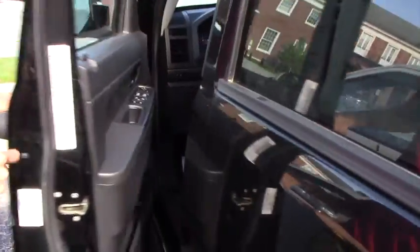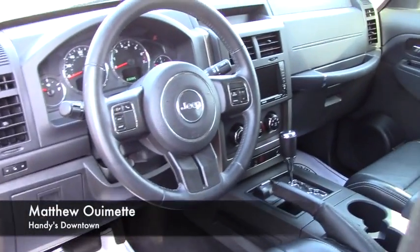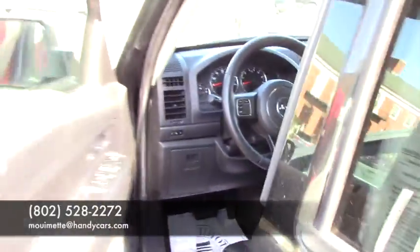Up front, you're going to have the same leather interior, power adjustable seating, easy to use steering wheel controls and audio controls, and your easy to use climate controls as well. Give me a call at 802-528-2272 or send me an email. Thank you.